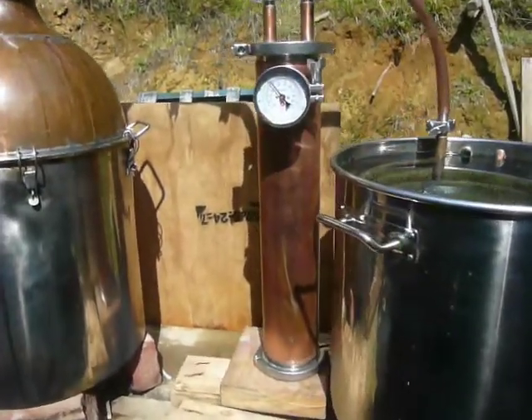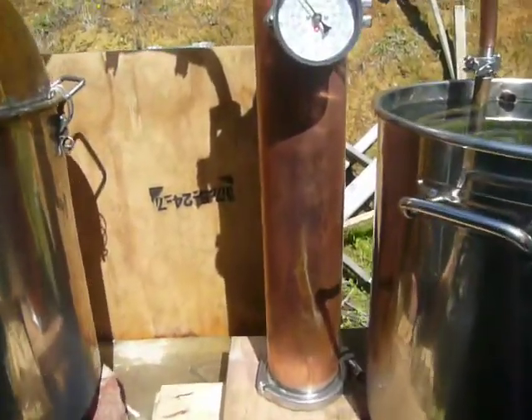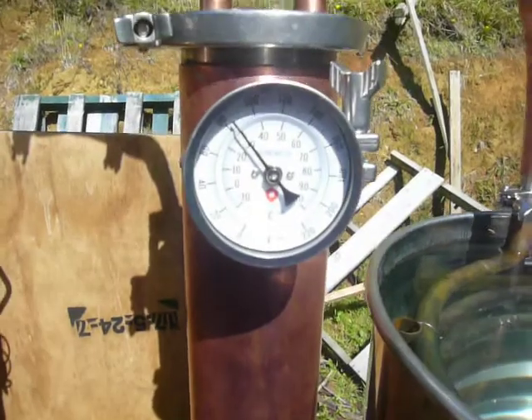The thumper just started thumping, which means there's gas coming out of the kettle down there and through the thumper — so that's a good start. You can probably just hear it there.